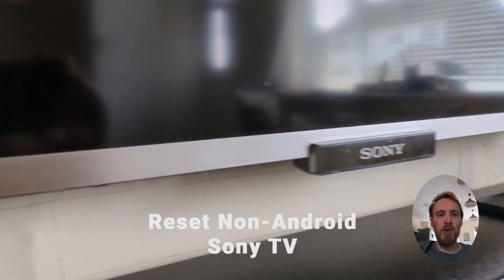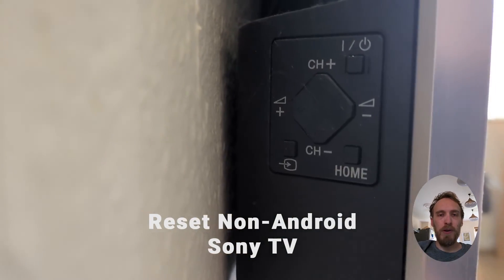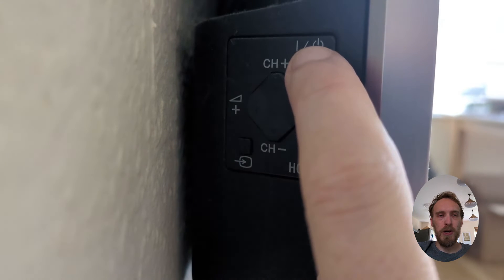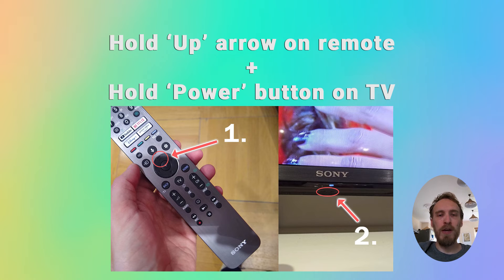To factory reset a non-Android Sony TV, press the power button on the remote or TV itself to switch it on, then hold the up arrow on the remote and at the same time hold the power button on the TV itself until reset appears on screen.